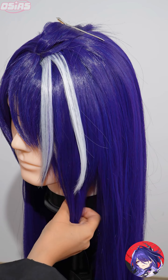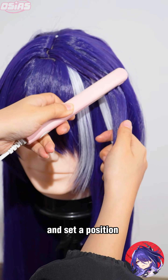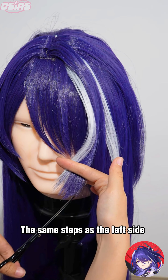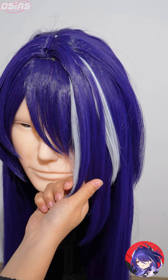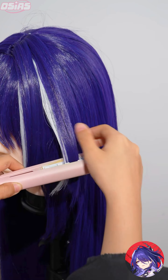Continue curling the white wig, don't forget the lower portion. Take the right amount of wig, set a position, and repeat the same steps as the left side.